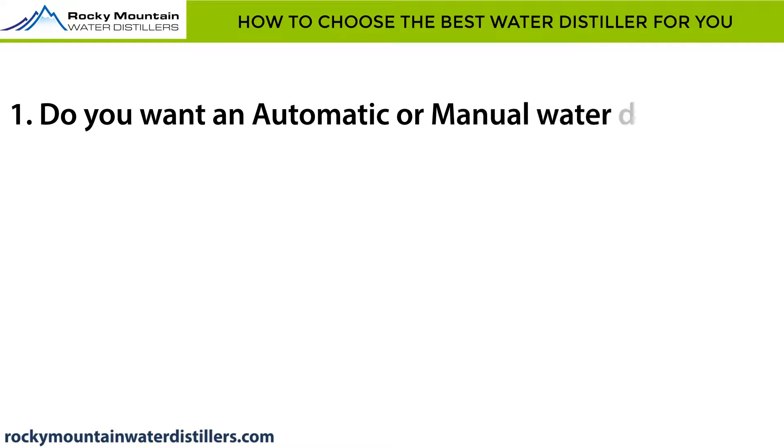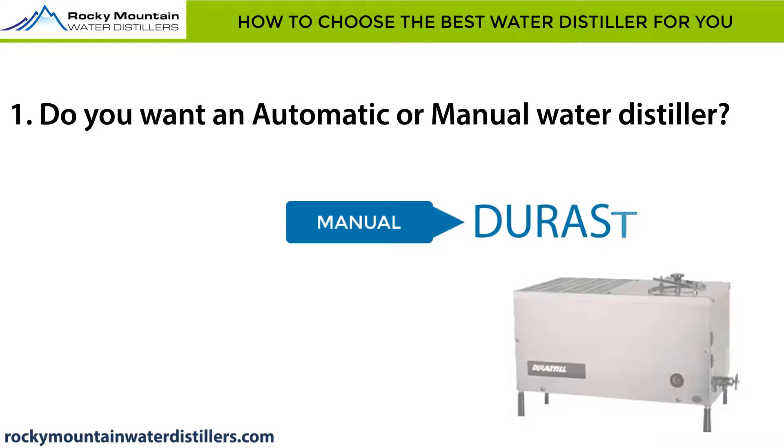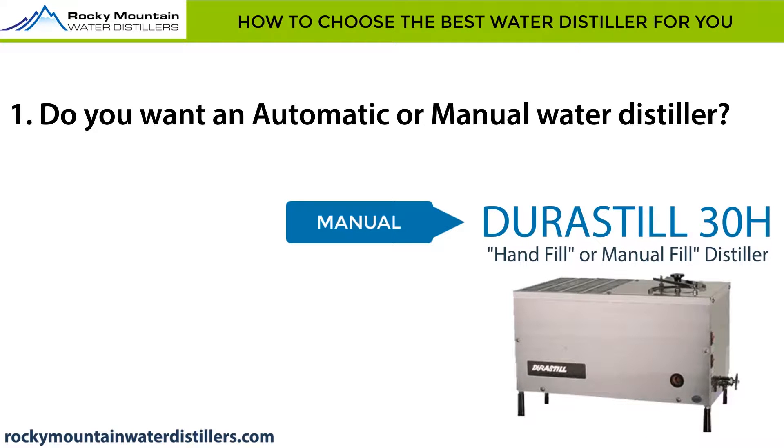Do you want an automatic or manual water distiller? If manual, the Durastill 30H is a hand-fill or manual-fill water distiller. If you want an automatic water distiller system, continue to the next question.